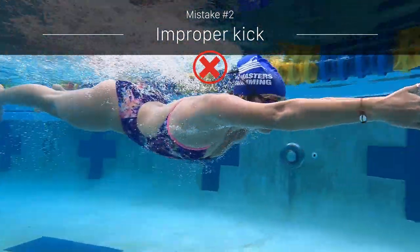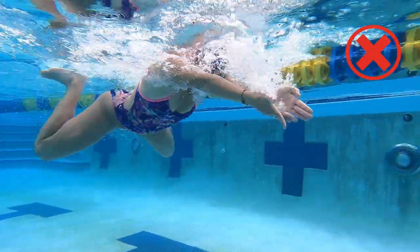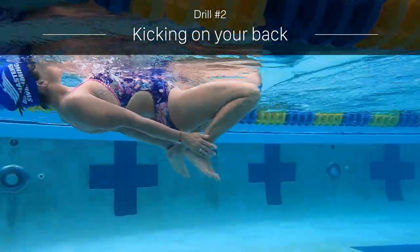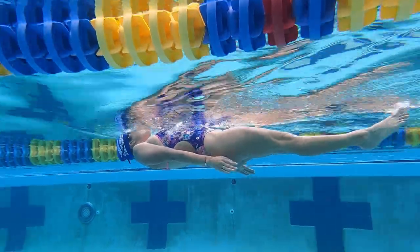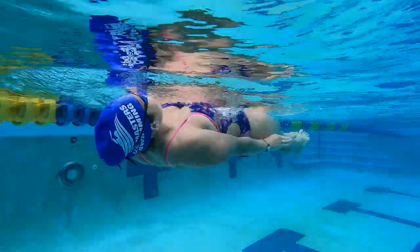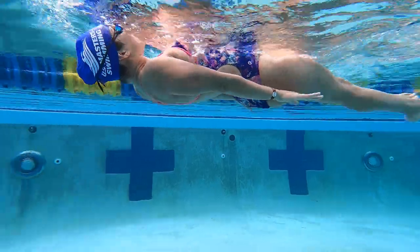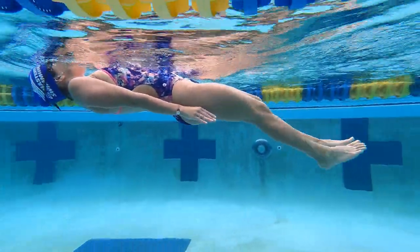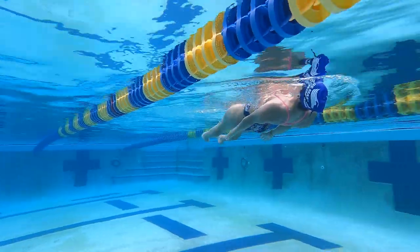Kicking can account for as much as 70% of the propulsion in breaststroke, but so many swimmers kick way too wide or don't finish their kicks. Kicking on your back is my favorite way to help find your kick's sweet spot. For this drill, push off the wall on your back with your arms tight by your side. Perform breaststroke kick, trying to bring your heels to your fingertips. Your knees should stay in the water. It can be helpful to over-exaggerate the finish of your kick by bringing the soles of your feet together at the end of each kick.